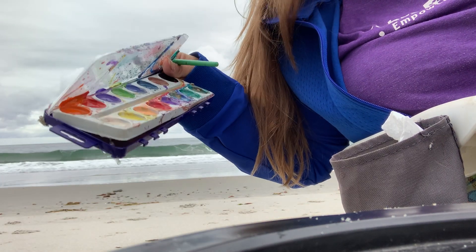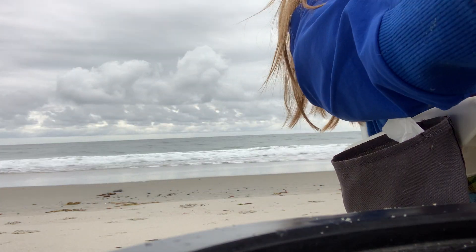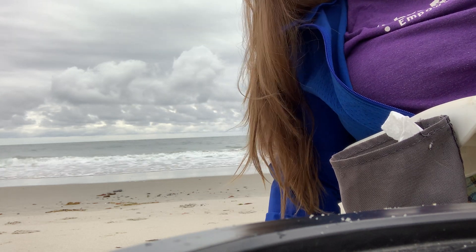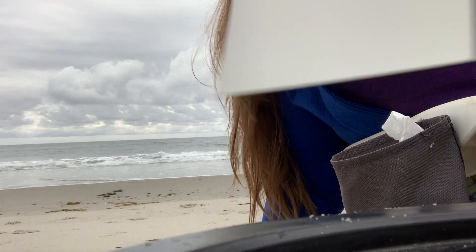What I've done here is I've gotten my paint tray wet so my watercolors are ready to go. I'll get my paintbrush wet and I think I'm gonna do some teal in here.